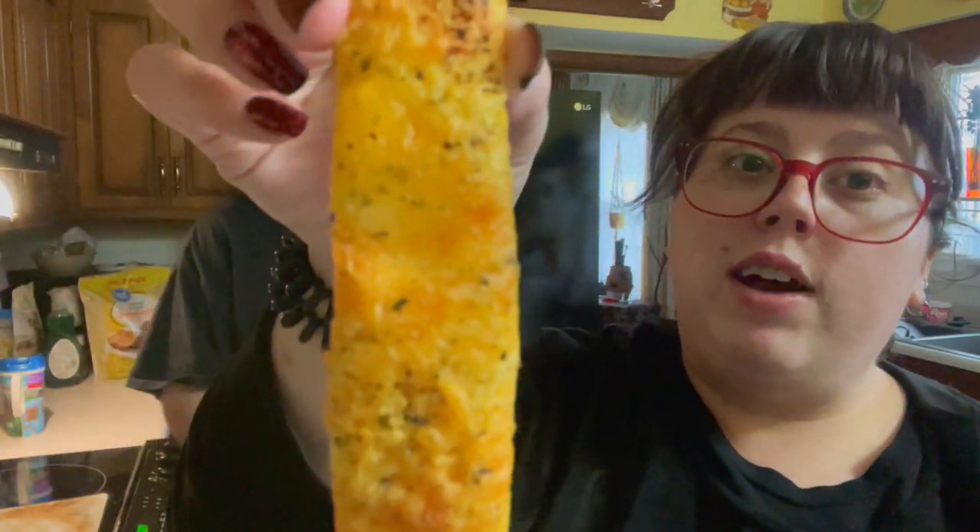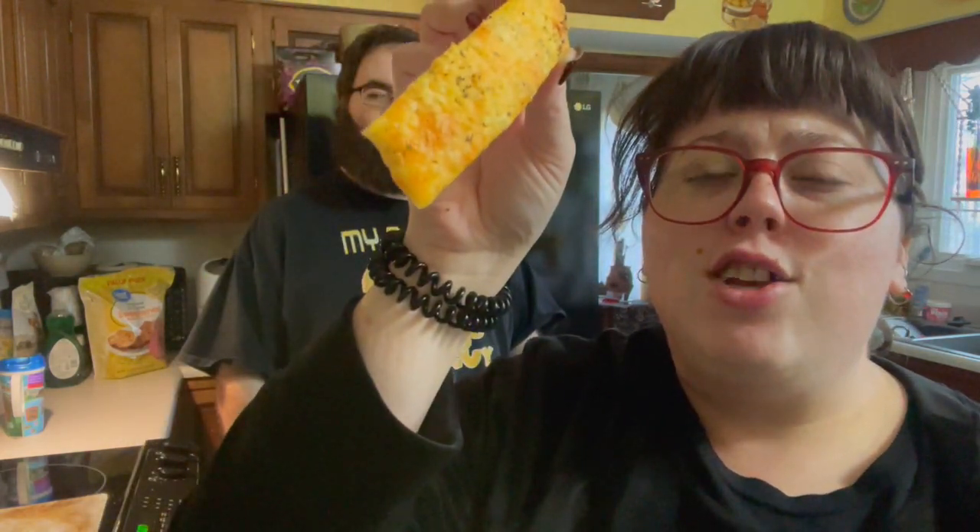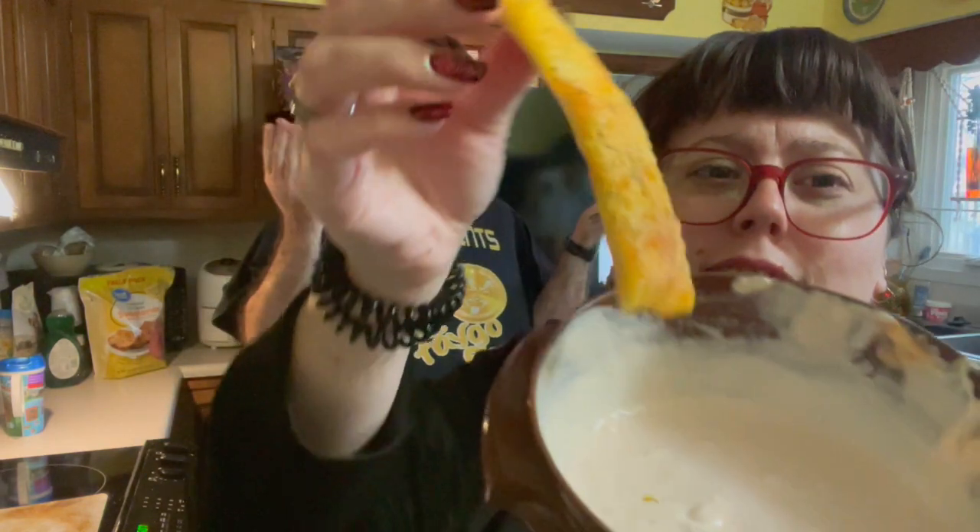On today's episode of Cooking with Megs in DC, we're going to show you how to make these delicious, golden, crisp, cheesy bread stick thingies, and this delicious sauce to go with it. And it's all gluten-free!